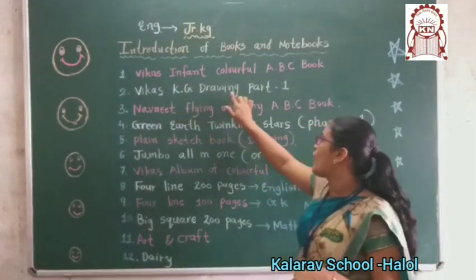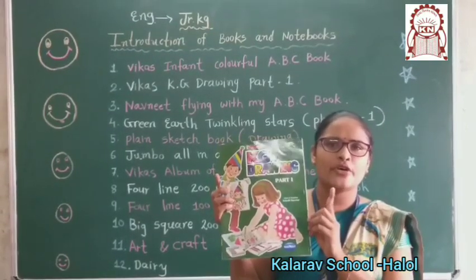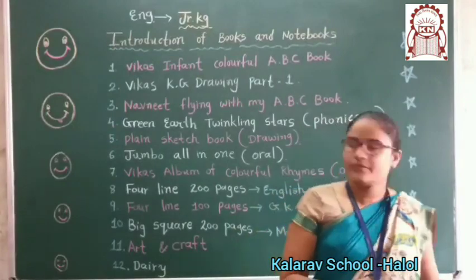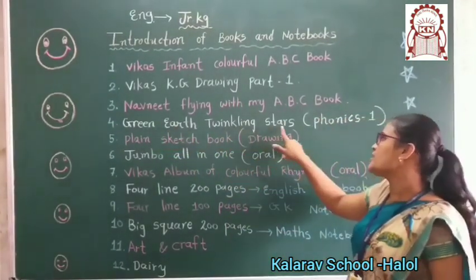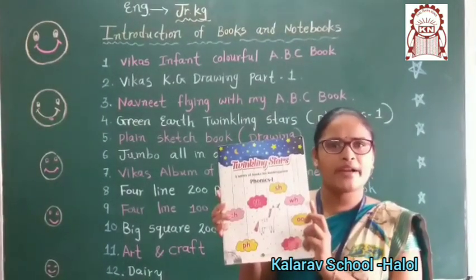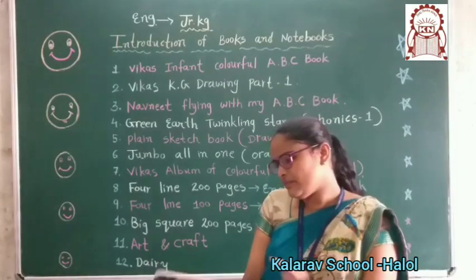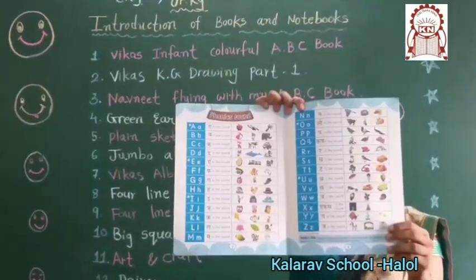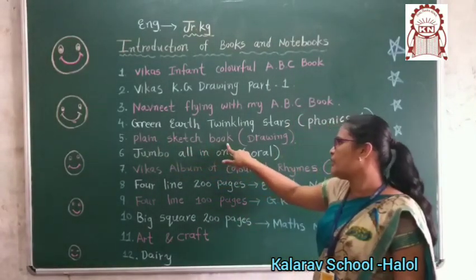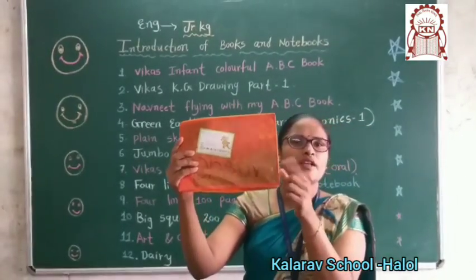Now, this is your KG Drawing Book Part One. Ismein bhi aapko coloring karna hai. First, capital and small alphabets finish honge, hai na. Ismein plain stage book hai — woh pencil banana hai. Aapko drawing ki pencil banana hai.